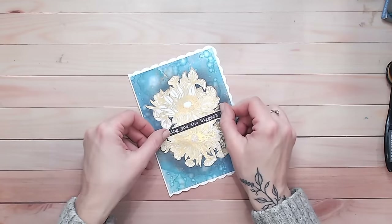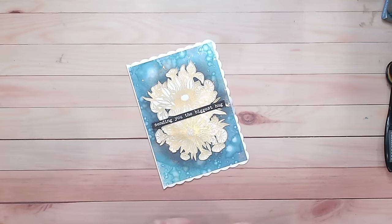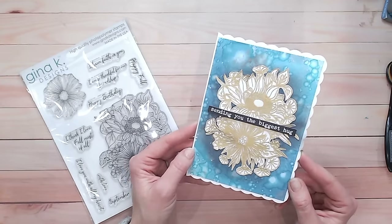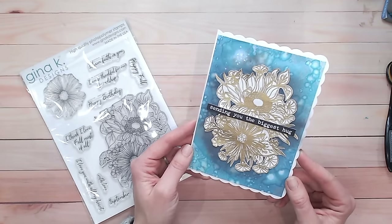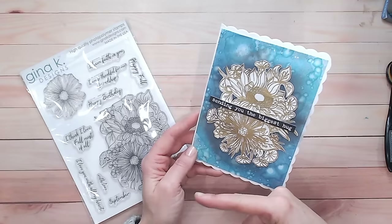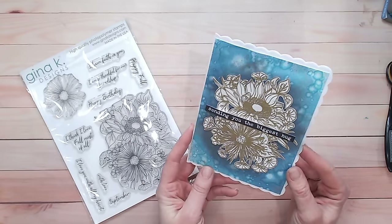To finish this off, I'm just going to put a sentiment across the centre — 'sending you the biggest hug' — which comes from my texture sentiments for all paper pack. There's that beautiful gold floral stamp set into a really pretty background that includes gold in it as well — you can see that sparkling away. Hopefully you've learned something new to take away and try out from this tutorial. There are lots more tutorials on my channel based around card making. If you enjoyed this video, I'd love it if you could subscribe. Thank you everybody for joining me — take care, I'll see you again very soon.